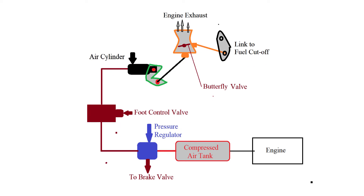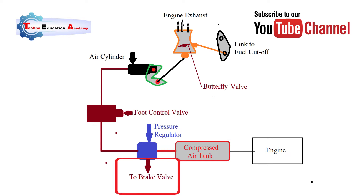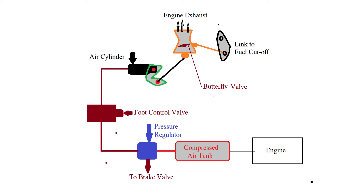Now we will discuss the working principle of the engine exhaust brake. Whenever you apply the brake through the foot pedal, it operates the foot control valve. The foot control valve applies the brake to the braking valves as the primary braking system. High pressure air from the pressure regulator is supplied to the air cylinder, which operates the linkage, and through this linkage it partially closes the butterfly valve in the exhaust manifold.